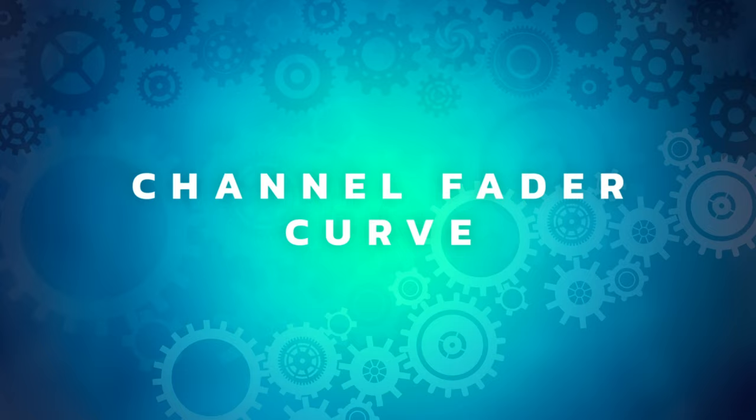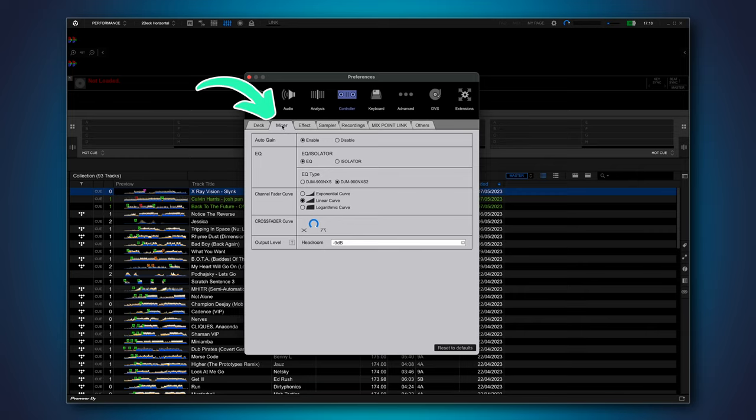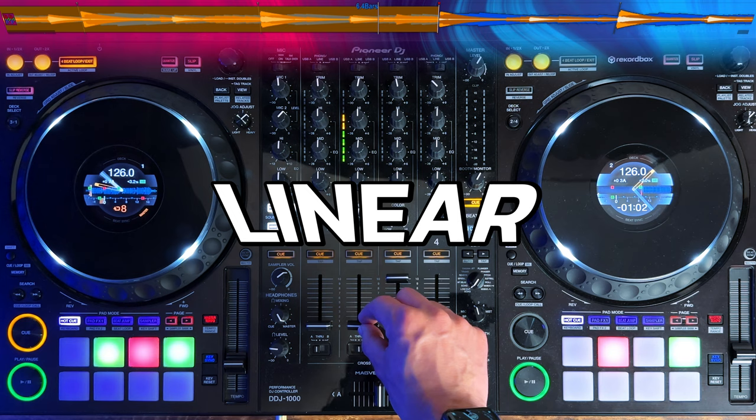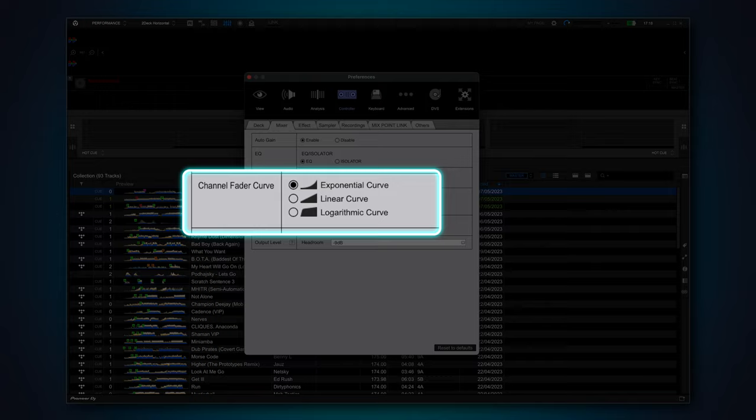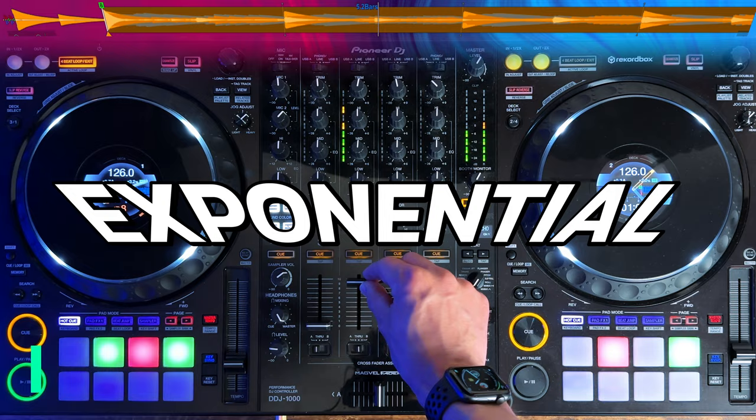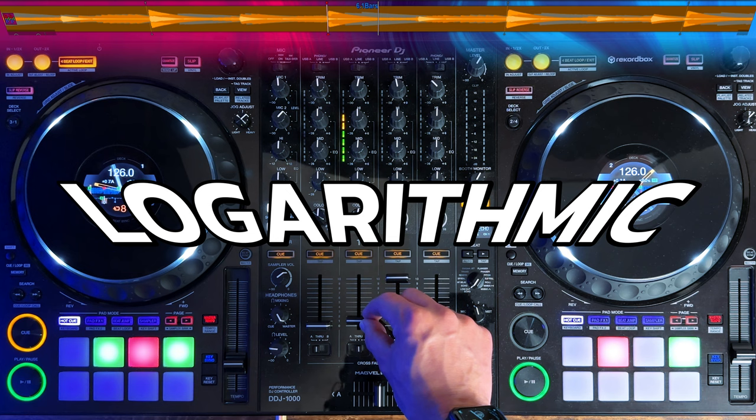While we're talking about faders, you can also customise the curve of the channel faders. They can also be found in Controller and Mixer. The default is a linear curve — a gradual increase in volume across the length of the fader. Another option is exponential, which starts off quiet for most of the length of the fader and then ramps up the volume fast at the end. The one I usually use is logarithmic. This gets the track up to about 70% of volume fairly quickly, and then gradually raises it to 100% along the rest of the fader. I like this because I can get a tune in fast without having to move the fader too much, and then gradually blend it in towards the drop. Play around with these and see which one fits your mixing style best.